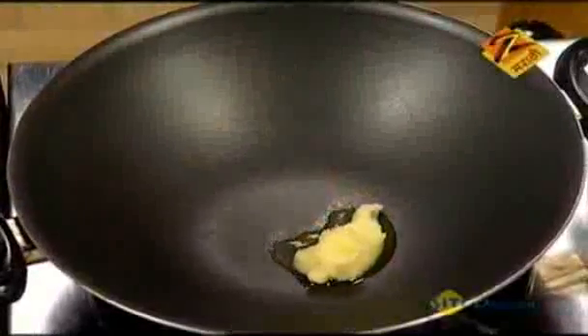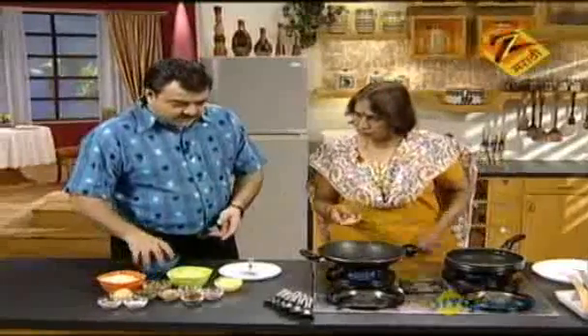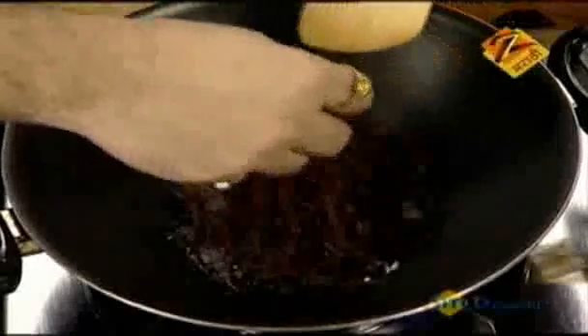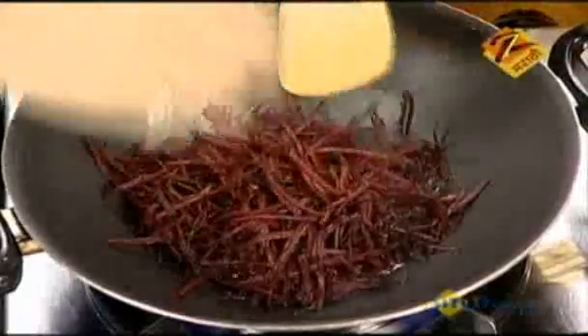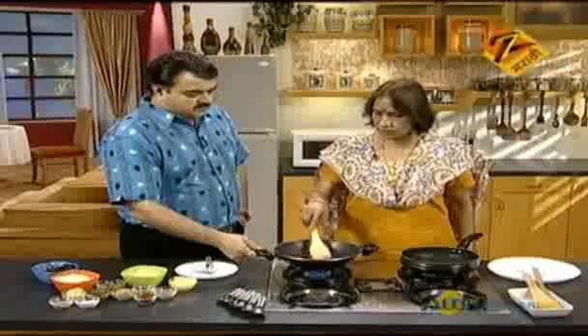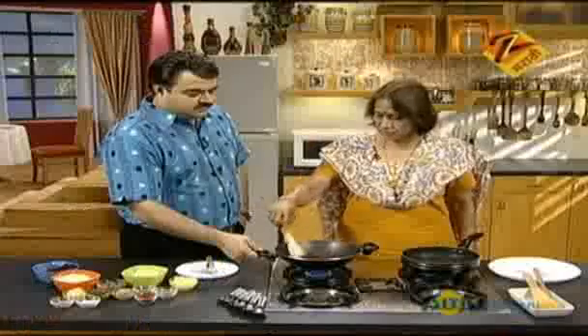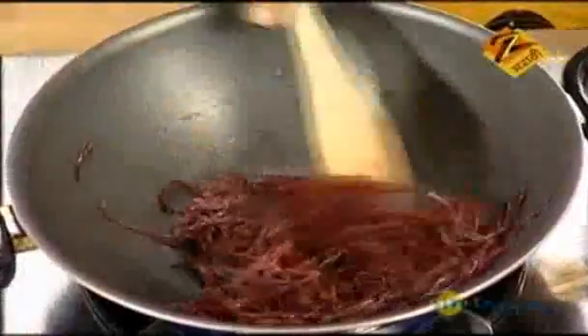Tobe, 1 tablespoon. We have to cook the soup. When we cook the soup, we cook it for about 30 rupees worth.